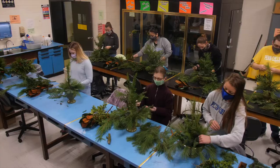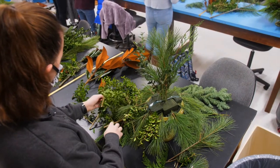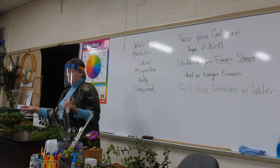Just like your unique personality and the flowers you select, no two finished pieces are the same. That's the beauty of the creative process. There's no wrong design. Your creation is your artistic fingerprint.